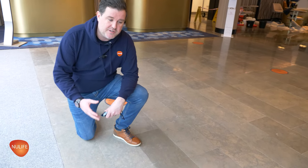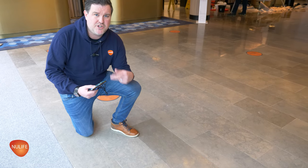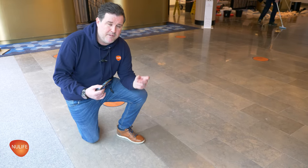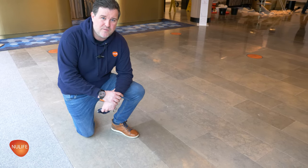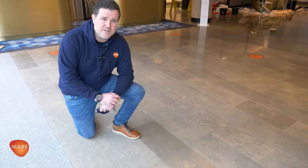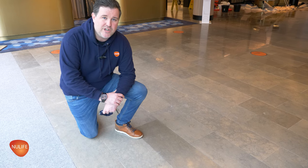If we take a close look at the floor, one of the main reasons it's gone slightly dull is because of the amount of footfall through the hotel, which creates really fine scratches. There are also contaminations incurred through daily cleaning — there are always residues from cleaning solutions. So it's important that we strip that back and make sure it's contamination-free before we start polishing. Because we're not doing a full grinding restoration, it's not going to remove any major surface damage or deep scratches.